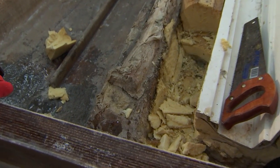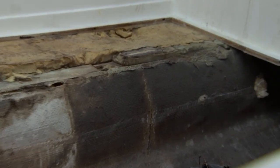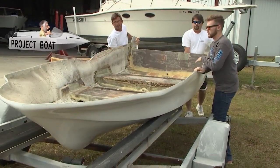We're going to show you how to re-foam and repair stringers — we've got a couple of areas where it's busted. We're also going to be back on our Glastron project boat. That's from 1960.